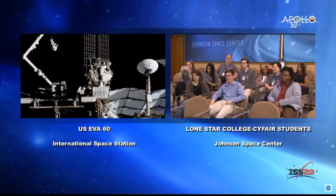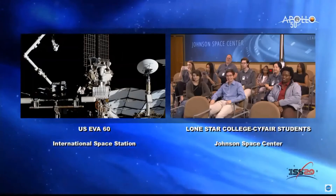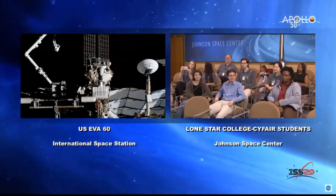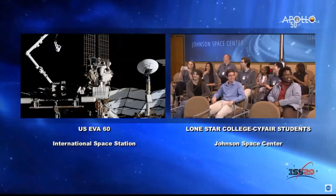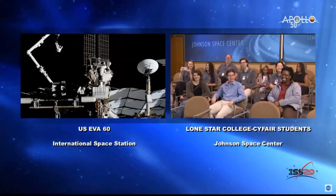Micro-G Next challenges undergraduate students to design, build, and test a tool or device that addresses an authentic current space exploration challenge. The students, which you can see here, who developed the Zip Tie Cutter are watching the spacewalk live today in one of our studios to see their tool in action in space.